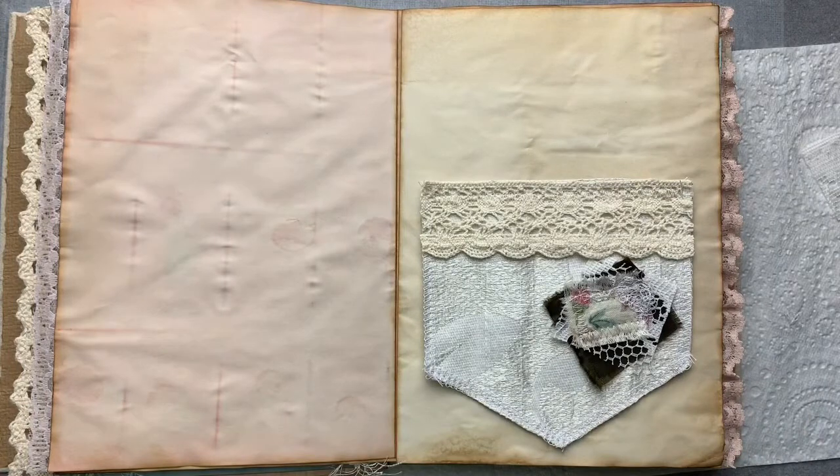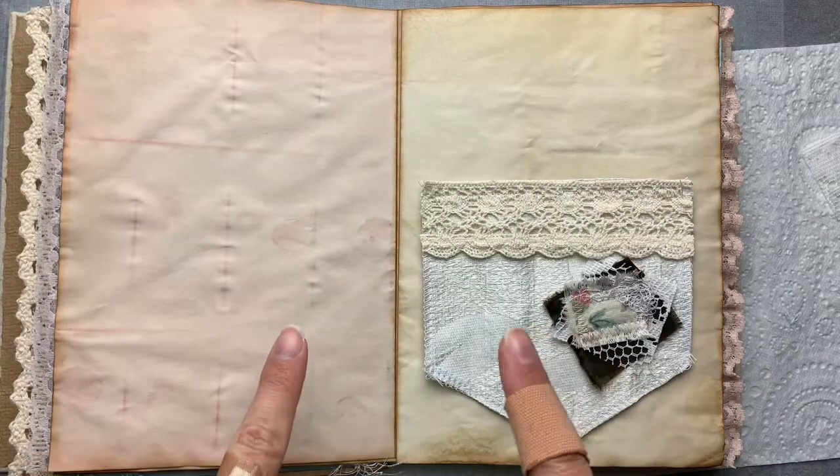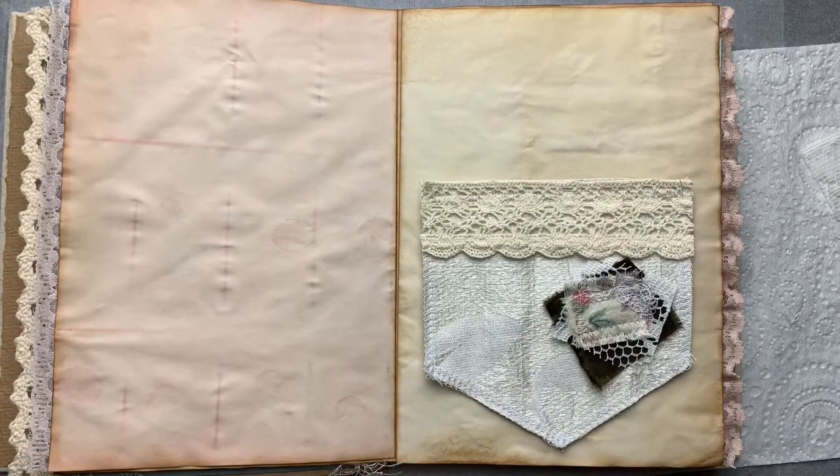I hope you enjoyed this little craft with me — just a quick and simple pocket idea. I look forward to seeing you next time. Please give me a thumbs up, like this video if you like what you see, subscribe to my channel if you'd like to see future videos. Happy crafting and bye for now!